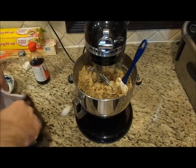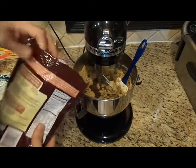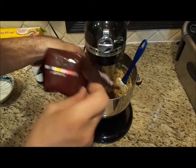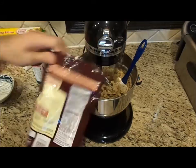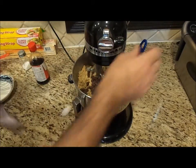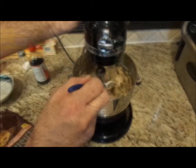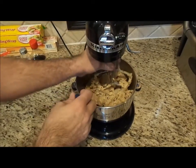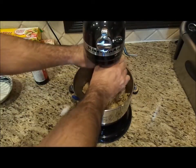Now that everything's combined nicely, I'm just going to take my chocolate chips. You're going to need at least a cup, maybe two cups of chocolate chips — I'm using whatever I have left. Combine this, and now that it's completely combined, I'm going to take off my paddle mixer.